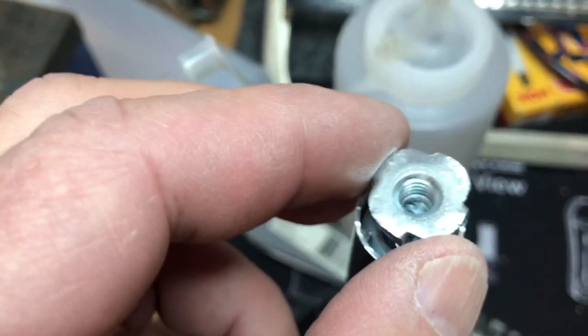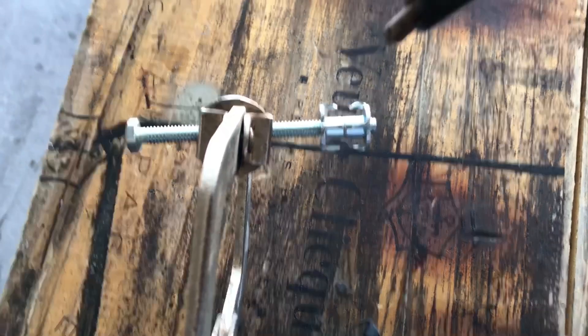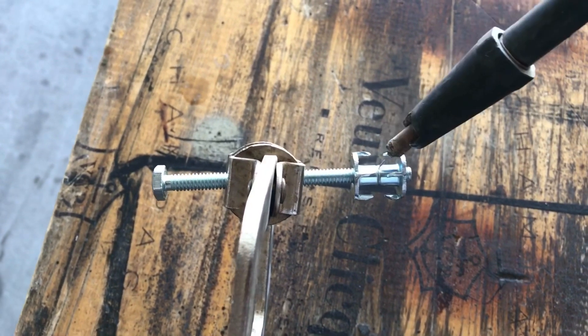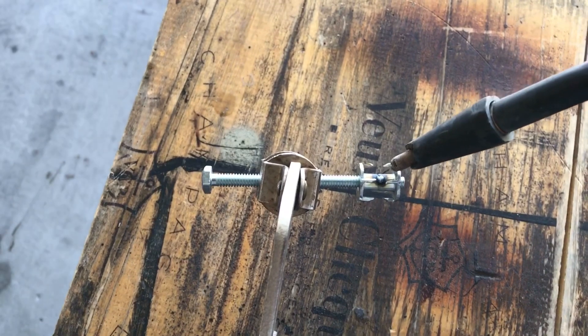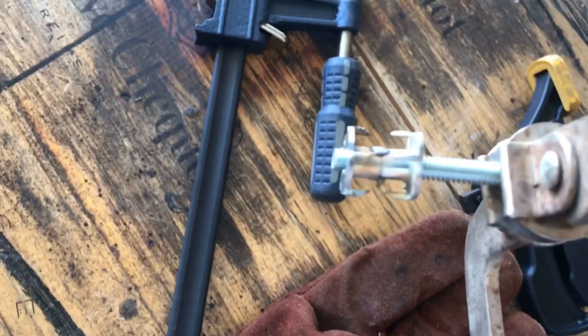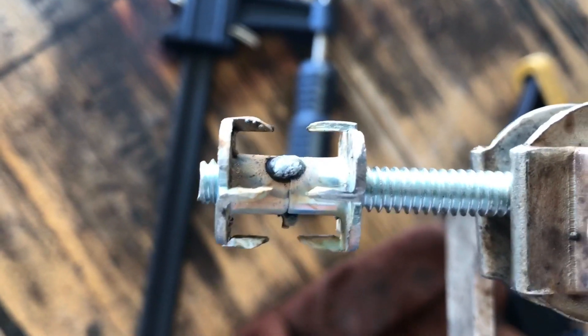I filed it down and now it fits down inside. I've actually done that to two of them because I'm going to weld them together. To weld these together, I put the t-nuts on a quarter-inch bolt and just tack them in a couple of places around the center. There it is — tacked in about three places.